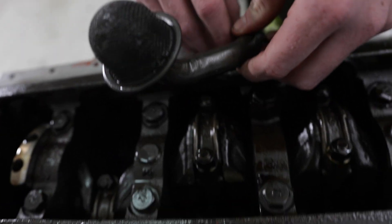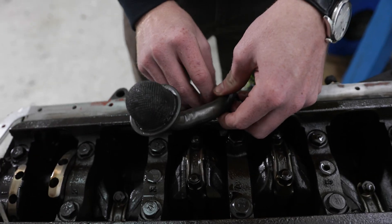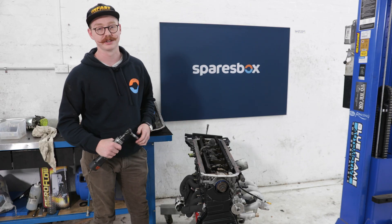With the pickup on, we've placed the new o-ring in there, tightened it up, and now jumping into the sump I'm gonna apply some RTV to that side.